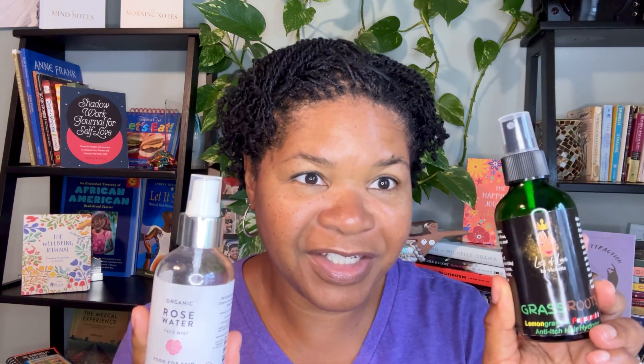I spray my scalp and then make sure my hair gets the Grass Roots hydrator too. I try not to get my hair too saturated with just the rose water — not that I think it would hurt, but I want my hair to lock, so I'm trying not to manipulate it too much. Between my Grass Roots hair hydrator and my pure organic rose water, I haven't had any flaking and it's been great.